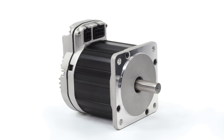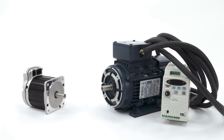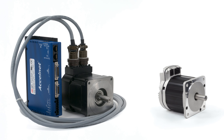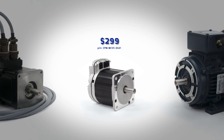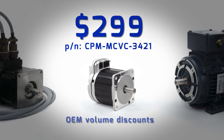This all-in-one ClearPath servo system has more power than this much larger AC induction motor system, with much better performance, and more power than this non-integrated servo system at less than half the price — not even counting the savings from eliminating the expensive motor drive table. Its single-piece price is only $299, and there are significant discounts for OEMs.